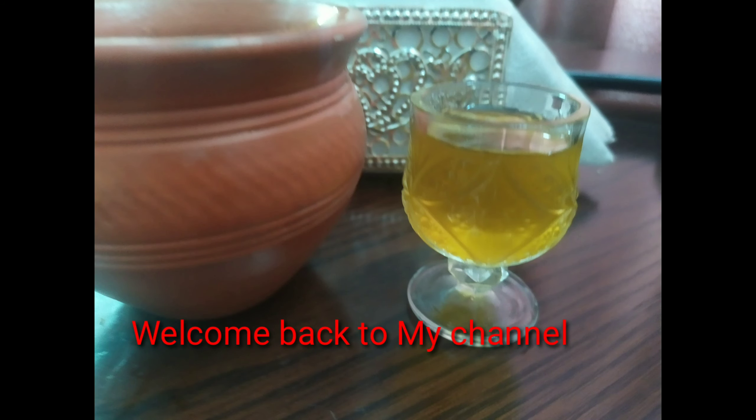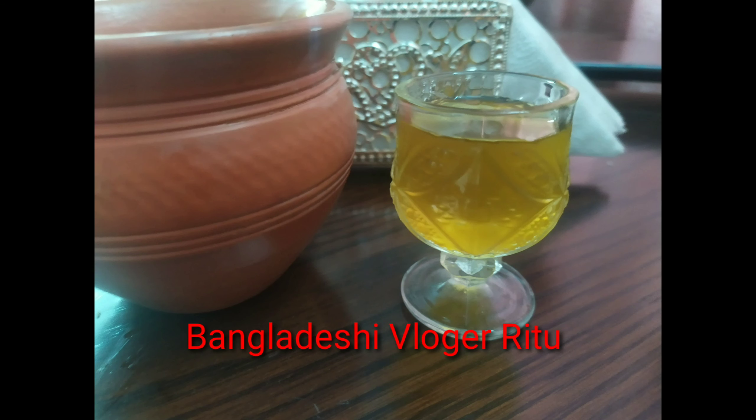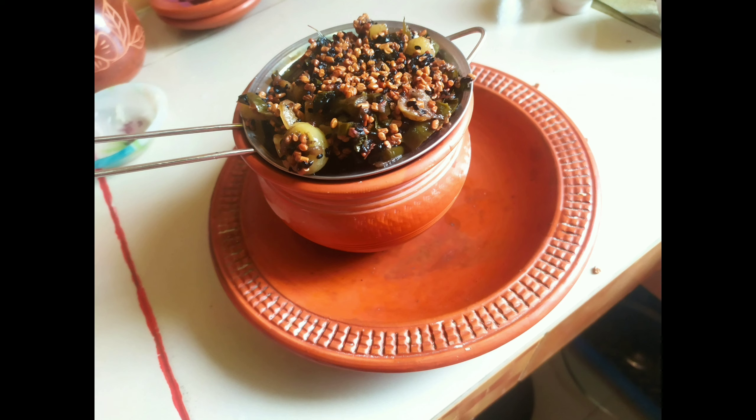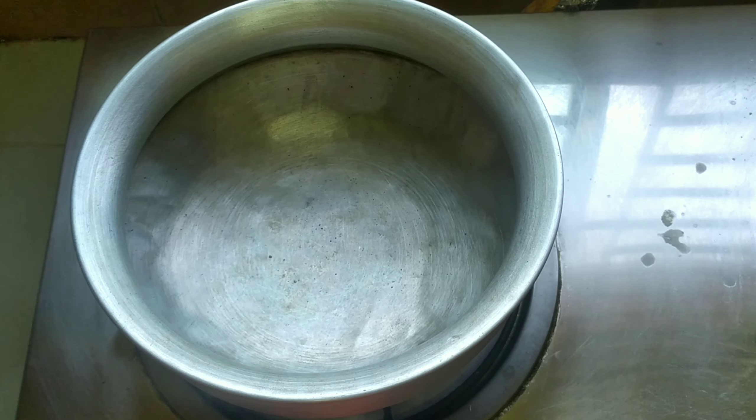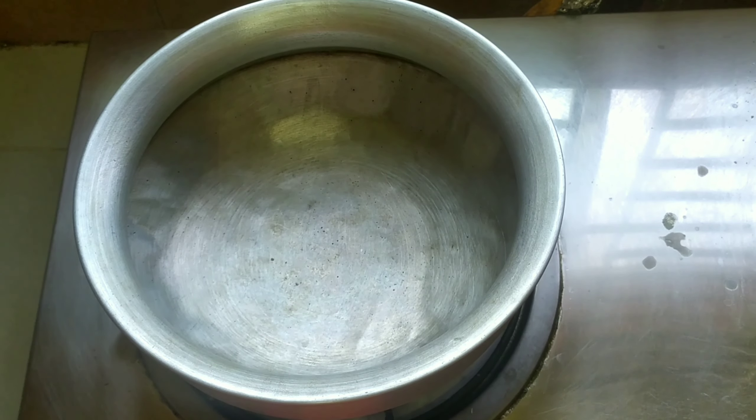Hi everyone, Assalamualaikum. This is Ritu from Bangladesh Vlogger Ritu. Today I am going to prepare our herbal hair oil at home. This oil gives you beautiful, long, and naturally silky smooth hair. Let's start.